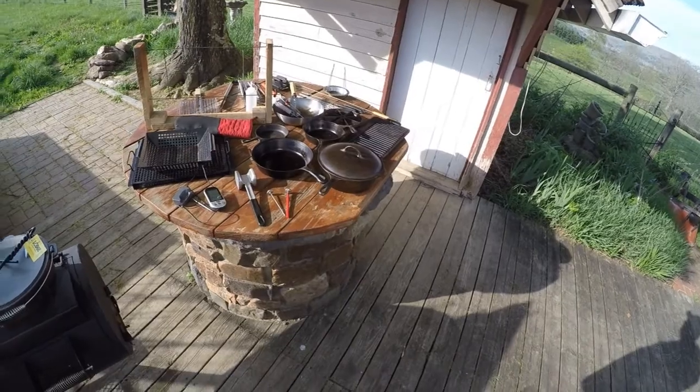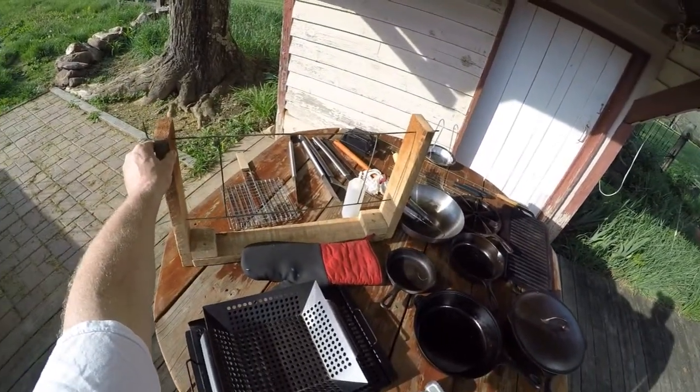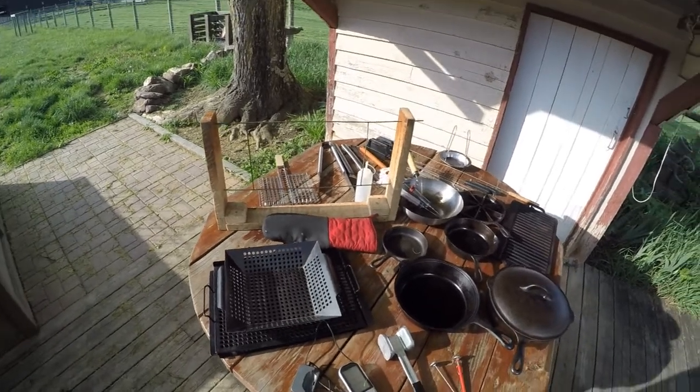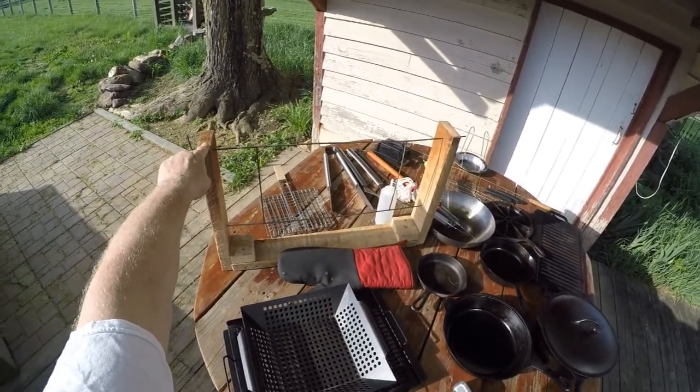Here's some of the other things that I use. This here is a bratwurst sausage and jerky smoker that I made. If you look at my bratwurst video you can see how to make that.